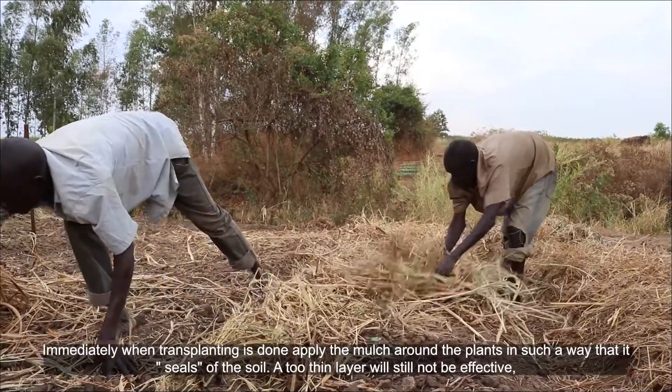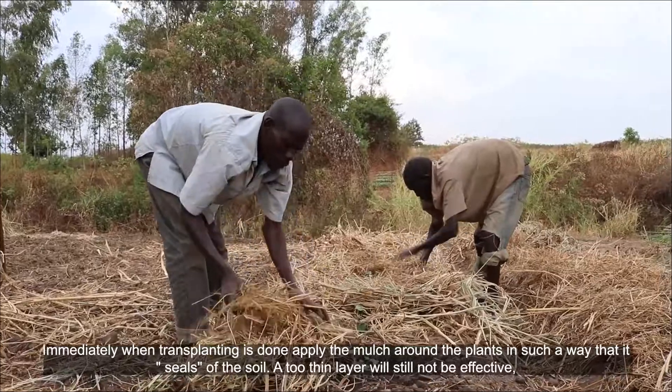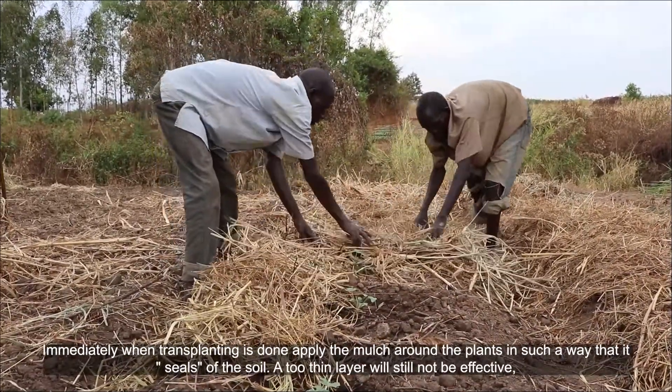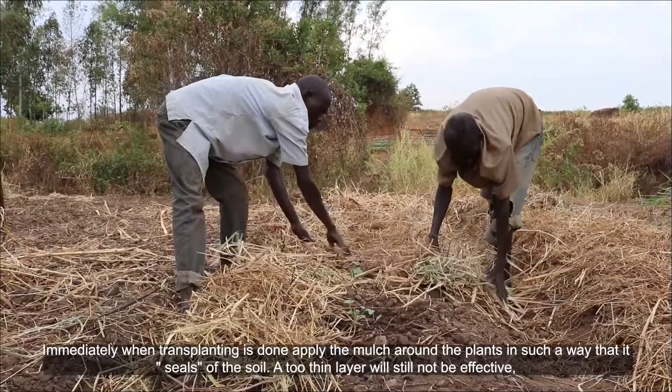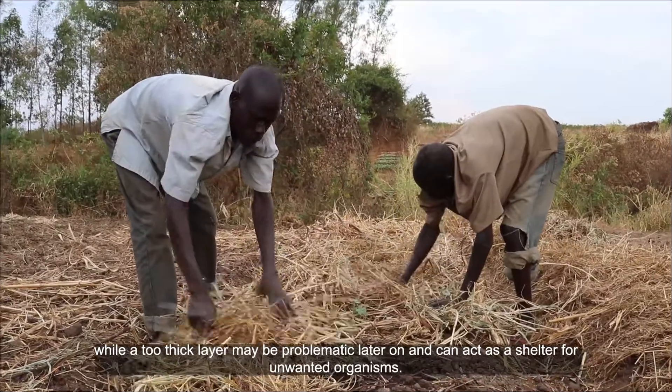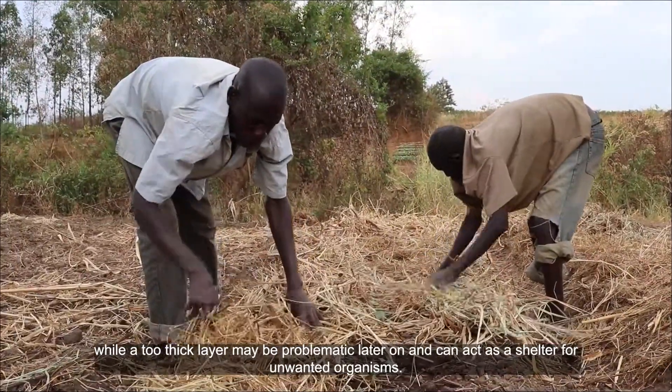Immediately when transplanting is done, apply the mulch around the plants in such a way that it seals off the soil. A too thin layer will still not be effective, while a too thick layer may be problematic later on and can act as a shelter for unwanted organisms.